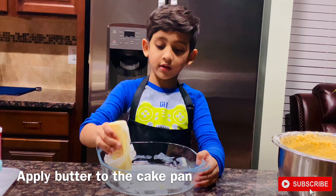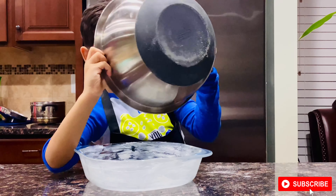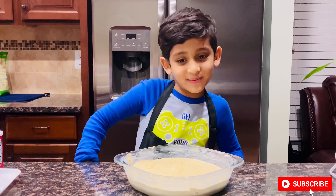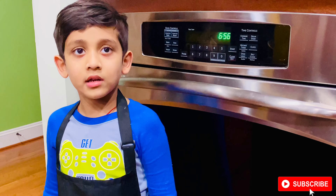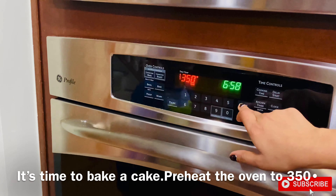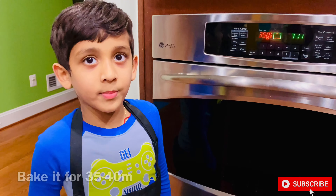Now apply butter to the cake pan. Now pour this batter into the cake pan. Now preheat the oven to 150 degrees — mummy will do this part. Preheat is done. Now put the cake pan in the oven — mummy will do this part. Now bake it for 35 minutes.